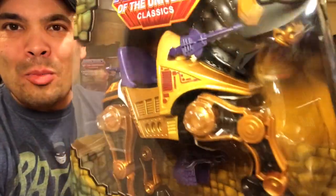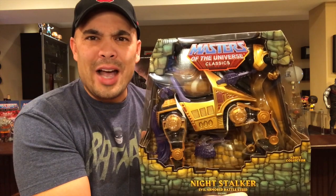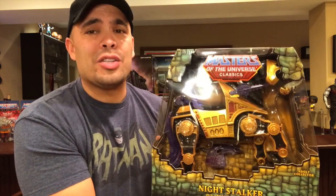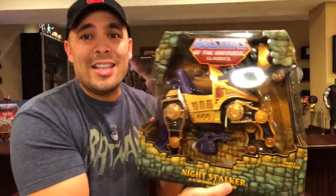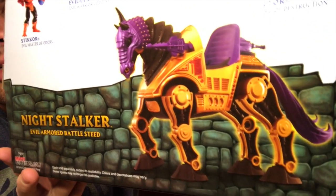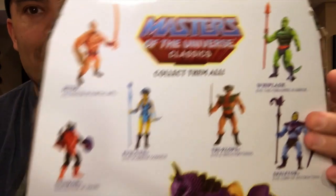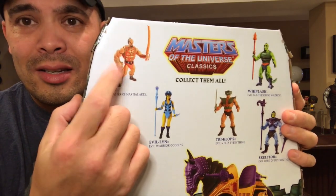I did pick up a vehicle — it's actually an animal you can ride. It's not Stridor; it's the evil version of Stridor — it is Night Stalker. He's very, very cool looking. What I can remember about him is that Jitsu actually rode him around a lot. I don't have a Jitsu figure but I definitely want one — I've been watching a couple on eBay, but it's pricey. Night Stalker is basically the evil warriors version of Stridor. I would love to have a Stridor too.